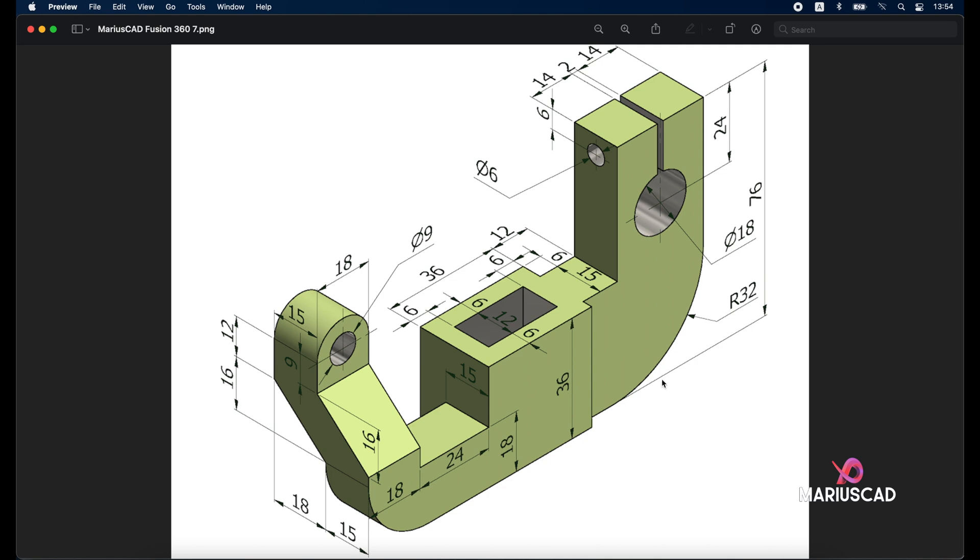First of all we'll begin with this section, so we will build one, two, three, four, five rectangles. The first one will have dimensions 36 and 6 plus 12 plus 6, that means 24. In the interior we have another one with 36 minus 6 minus 6, so that means 24 units, and on the other side we have 12. Keep that in mind.